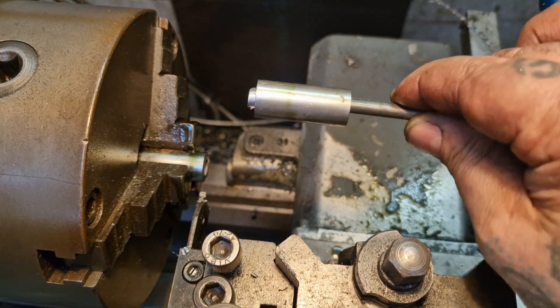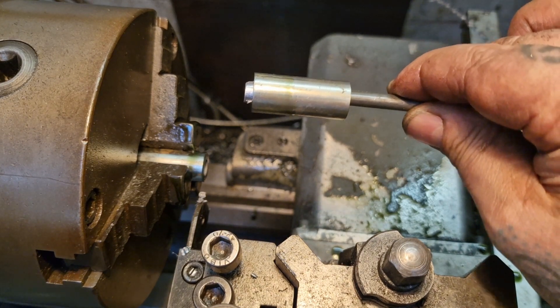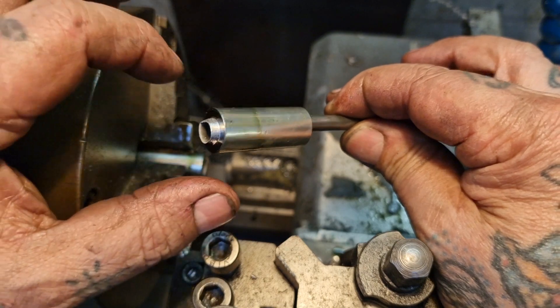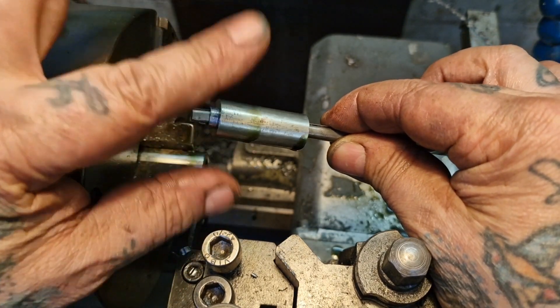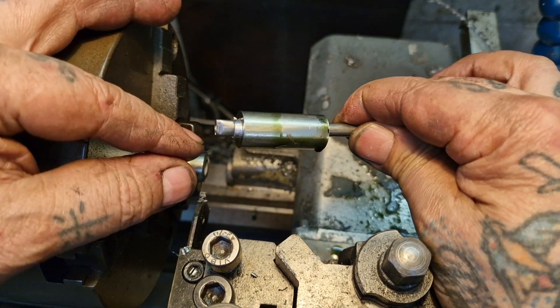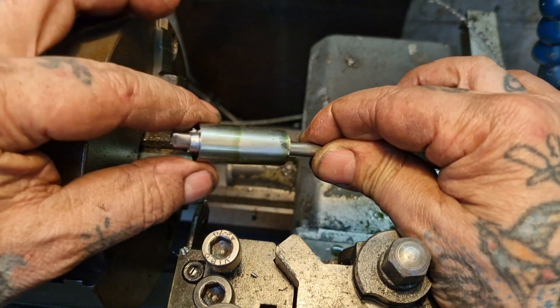That's one of two, so I'll do another one the same. This is 16 millimeters OD - so five-eighths, near as anything. I've got just the right size, so we'll get on the frame and drill that out to take these two pieces.